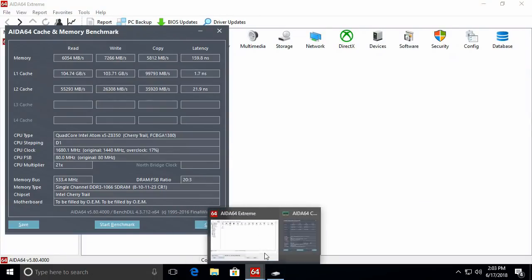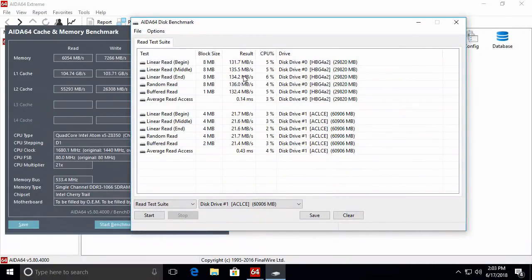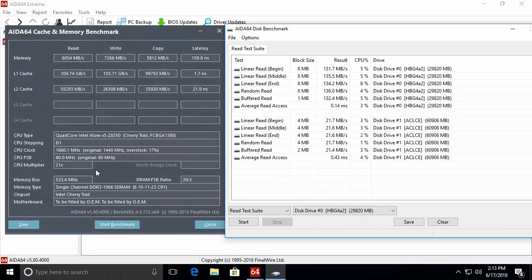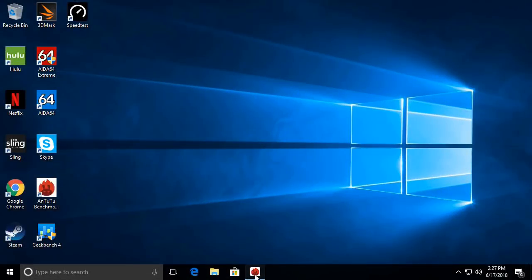Now moving on to benchmarks — first the RAM, internal storage, and SD card read/write speeds using the AIDA64 Extreme built-in benchmark. The Ace PC T9 has a RAM copy speed of 5,812 MB/s. The internal storage has a read speed of 134 MB/s. The SD card reader has a read speed of 21 MB/s and a write speed of 12 MB/s. In comparison to an Android TV box scoring around 2,000–3,000 on RAM copy speed, the T9 is twice as powerful in RAM and storage performance.